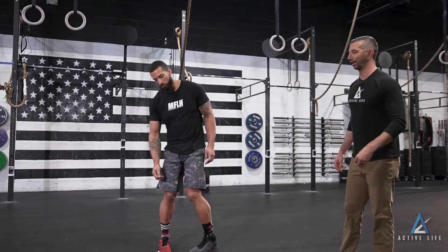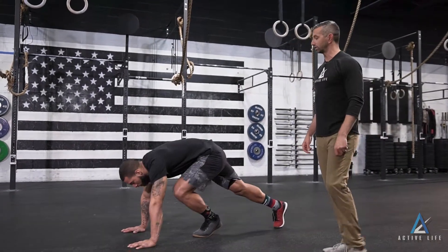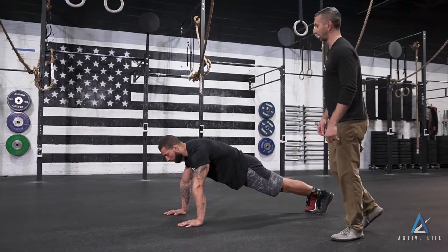This movement is called a yoga push-up. It's our take on an up dog and a down dog. It's going to help to loosen the hips, the shoulders, and the abs a little bit.